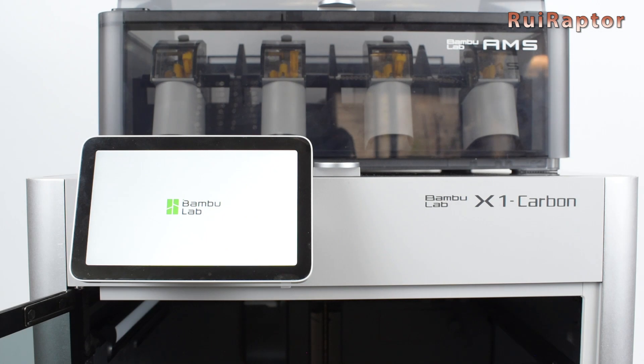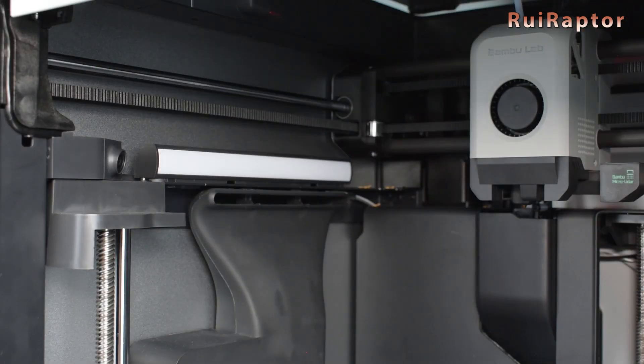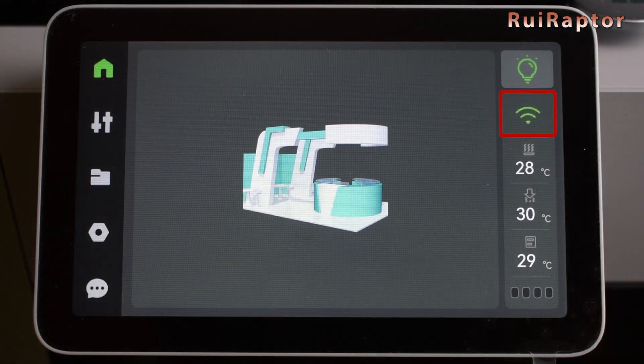This is the Bambu Lab X1 Carbon Graphic User Interface. The main screen shows the different menus at the left and some initial information at the right. The top button allows us to turn the internal light on and off. Then we have the Wi-Fi signal strength indication, the heat bed temperature reading, the nozzle temperature reading, and the chamber temperature reading. The four small black squares at the bottom right corner indicate the status of the four slots of the AMS unit.